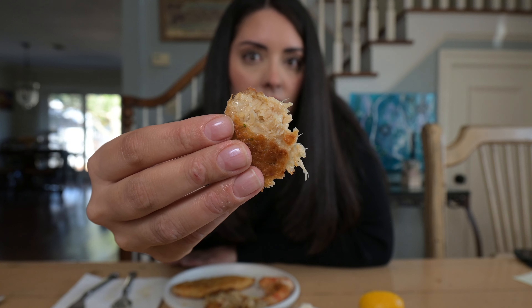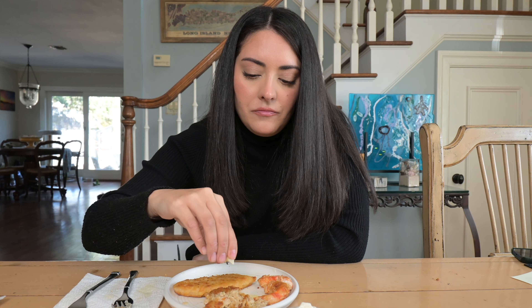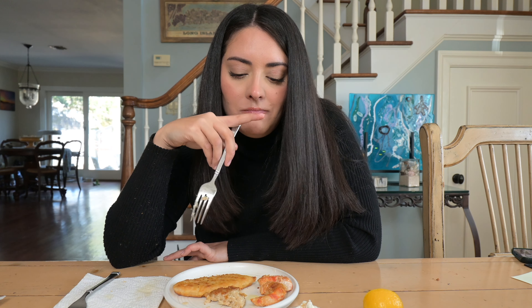The next thing we're trying are these Omni plant-based crab cakes. I ordered these online but you can get them at Walmart and they're $5.99. There are five in a bag, serving size is the whole bag, and there's 27 grams of protein — so about five per crab cake. I broke it but the texture inside is perfect. It's very crab cake-like and the outside is nice and crispy. These are good, the texture is perfect. With lemon juice and tartar sauce — so good, really really good. Would recommend, would get those again.